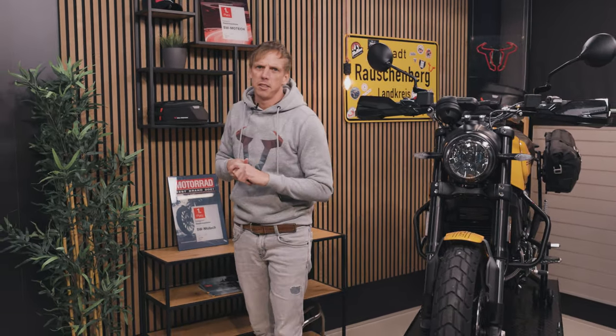Hey guys, this is the Ducati Scrambler 1100 Tribute Pro — what a name — and we will tell you something about the bike and about the SW Motech accessories now.